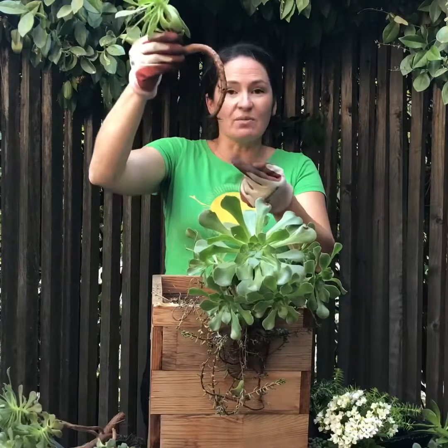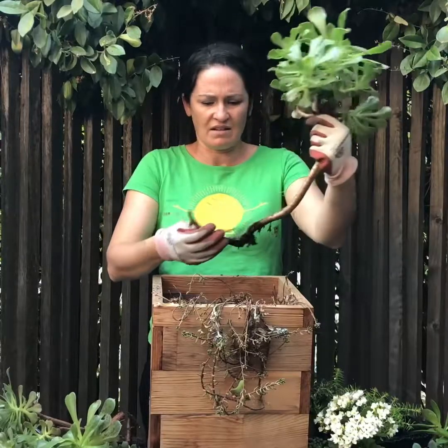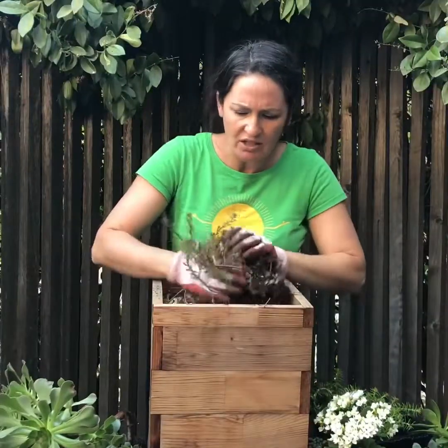Look at this guy. See? That's all — he wasn't attached, he's just attached with that. And then this guy — take that off. Gorgeous, just gorgeous! All of this, I'm going to actually get rid of.